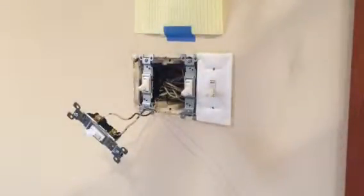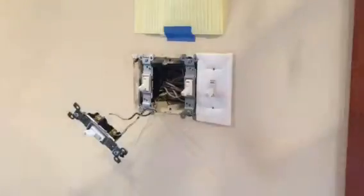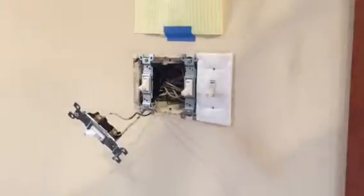As you can see, I've taken off this cover plate and this is the switch that's turning the lights off and on here. I always like to wear gloves because I don't like getting shocks. You unscrew the two screws — both of them black.